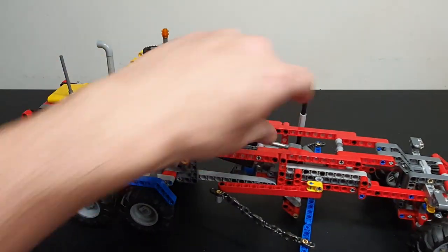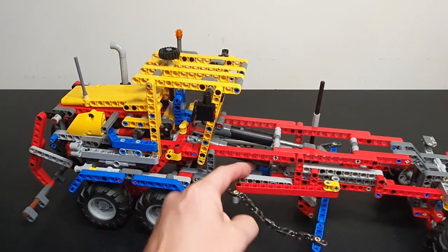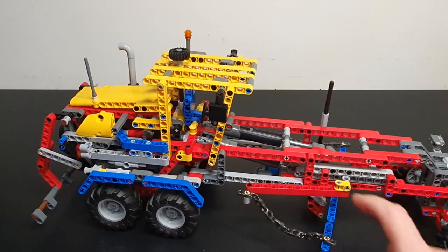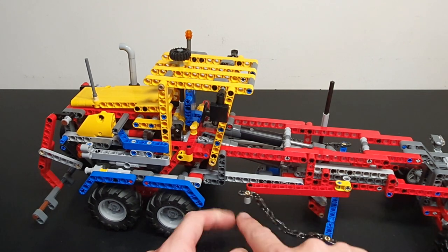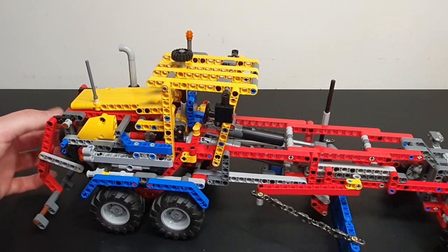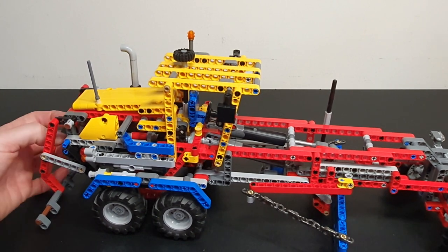Around the other side, the angle this way is operated from this part here. It works through these chains — this slider here goes out, pulls here, and basically the chains will pull it. When the tension in the chain builds up, it starts to move the angle.